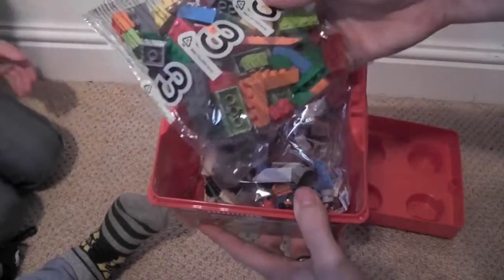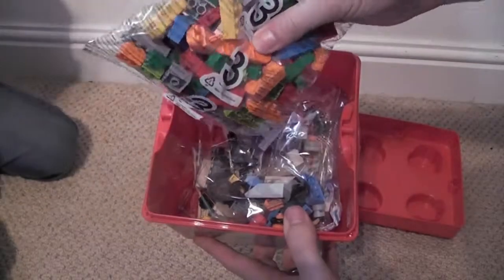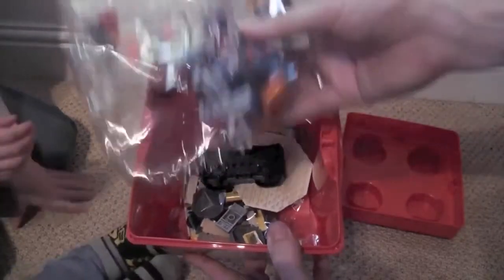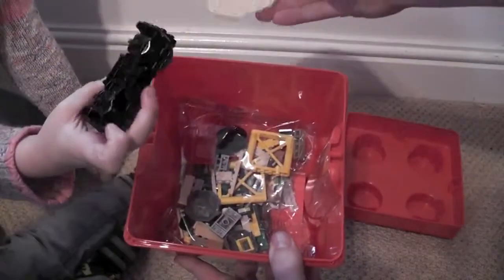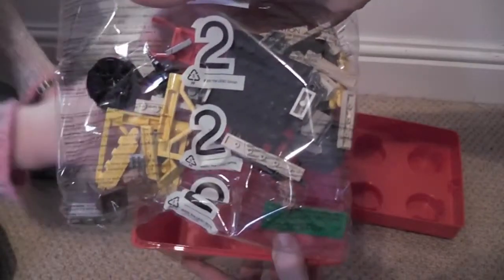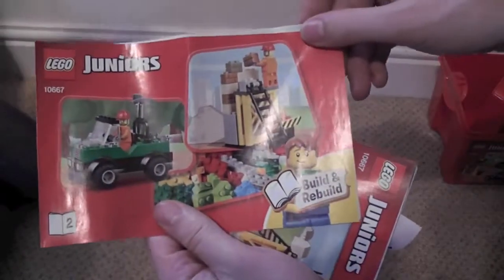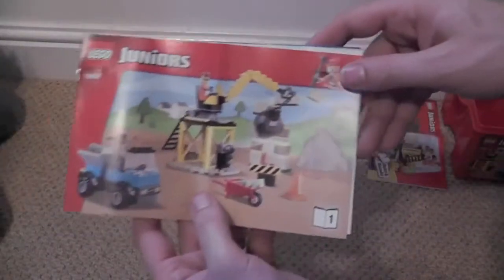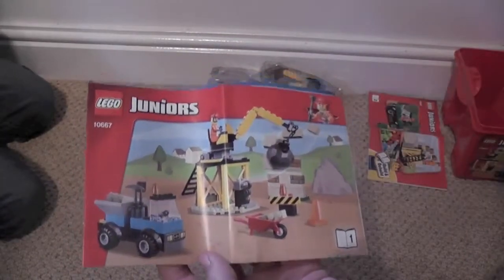We've opened the box. We've got bag number three with all the construction bits — they just look like standard Lego blocks. Bag number one looks like some sort of digger thing with a platform. Bag number two looks like it might be the crane. And there are instruction booklets for the pickup truck, construction site, and the crane and demolishing wall.